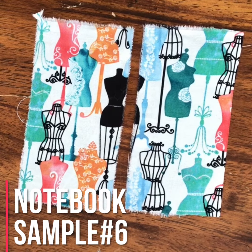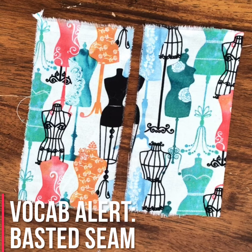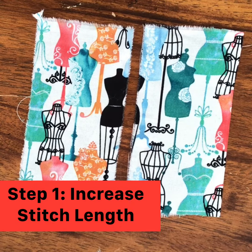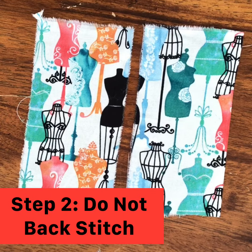For notebook sample number six, we're going to sew a basted seam. A baste stitch is a temporary stitch — the idea is that we're going to take it out later. So when we sew it, we want to make it easy to take out. We usually make the stitch length longer, just so it's easier to pull out. This is the only seam and stitch that we do not backstitch, typically.